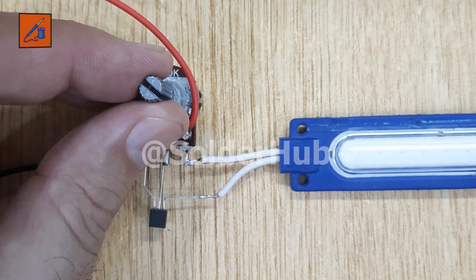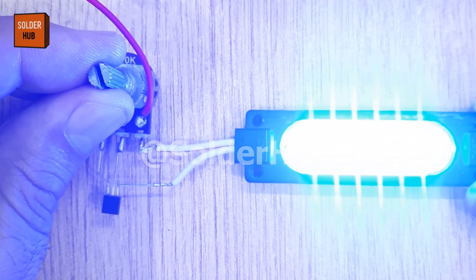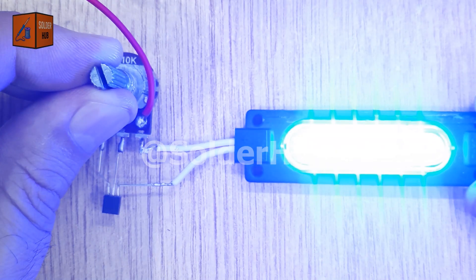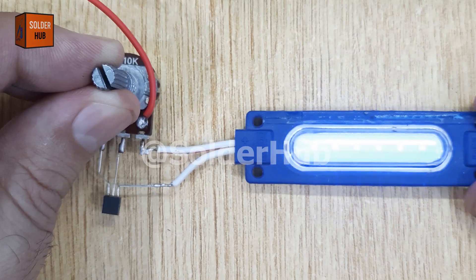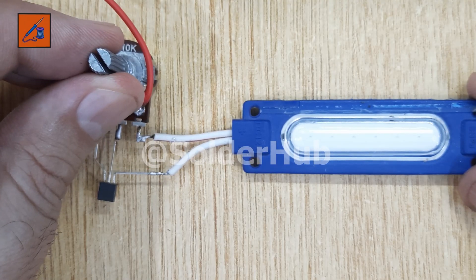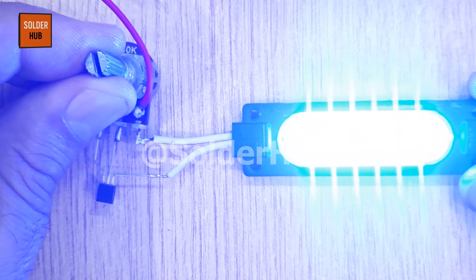Now comes the exciting part. When I connect the battery and rotate the knob of the potentiometer, the LED brightness increases and decreases smoothly. This shows how the potentiometer and transistor together can regulate current flow to control light intensity. The potentiometer changes the voltage going into the transistor's base pin. The BC547 transistor works like a variable switch — the more voltage it receives at the base, the more current it allows to pass from the emitter to the collector. As a result, the LED connected to the collector receives more or less current depending on the potentiometer setting, which directly controls its brightness.